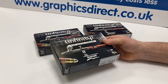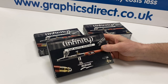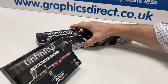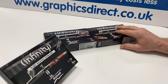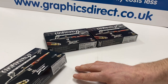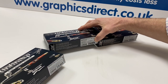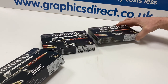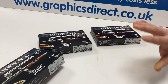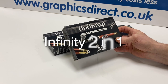Today I'm going to show you the difference of the Infinity range from Harder and Steenbeck, which are absolutely gorgeous airbrushes and have been their flagship model for many years. There are different variations of all these airbrushes. Today I've got three of the main ones, and these are all the two-in-one version: the standard Infinity, the Infinity CR Plus two-in-one, and the Infinity CR Plus two-in-one Hashtag Two.